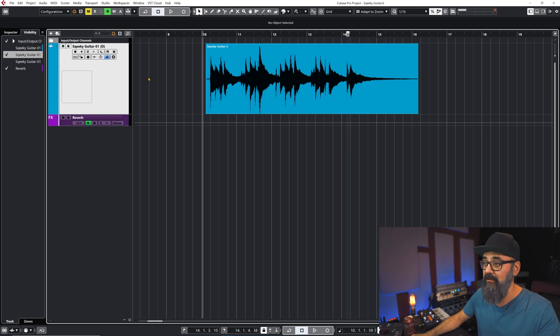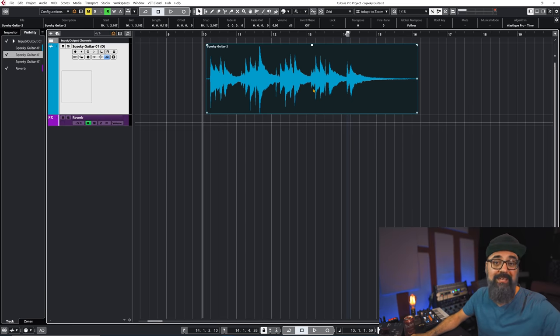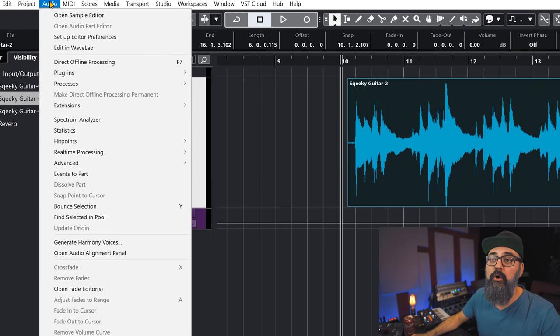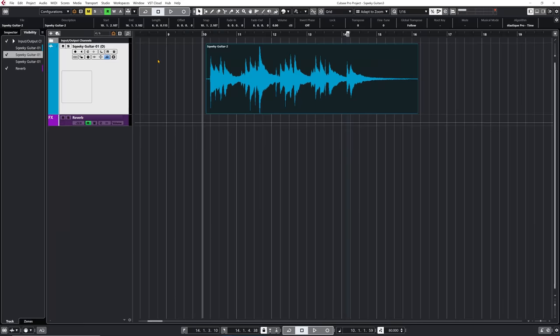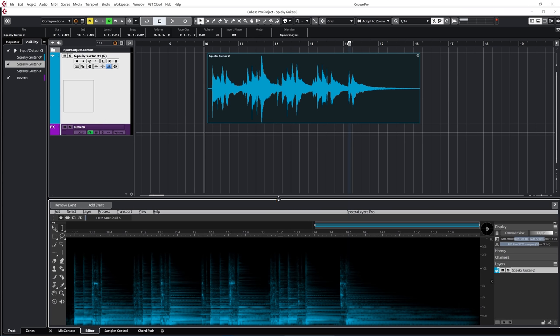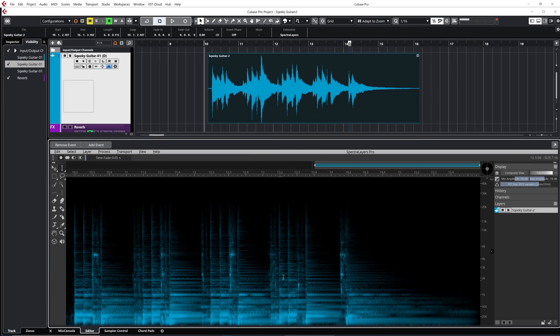Now for the next tip — this one is unique to Cubase 11 Pro. The tool I'm going to be using is SpectraLayers One. I'm going to select my event, and we're back to the original squeaky performance. I'm going to go under Audio, then Extensions, then SpectraLayers. If you don't see SpectraLayers and you have Cubase Pro 11, you'll need to install it first. I'm going to select it and it's going to open in the lower zone.